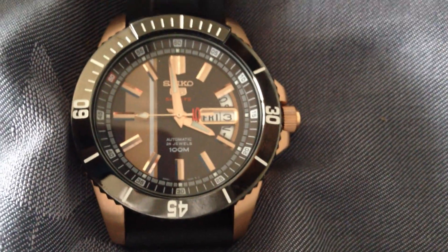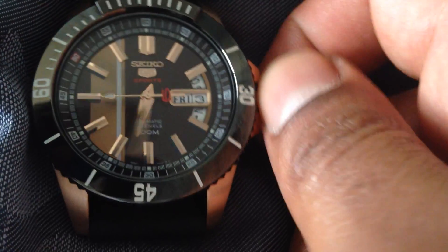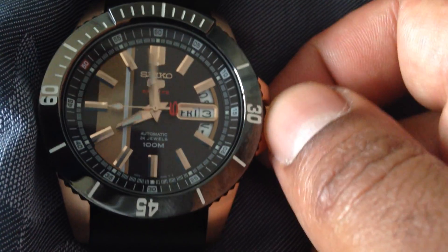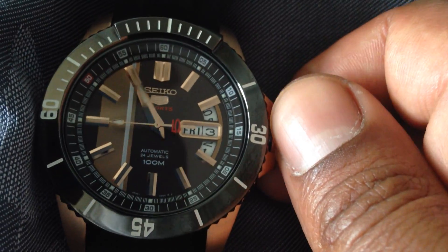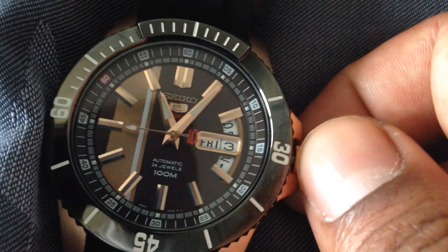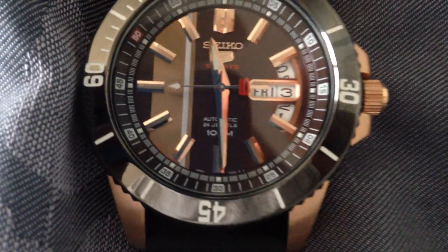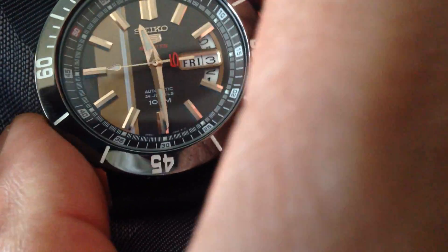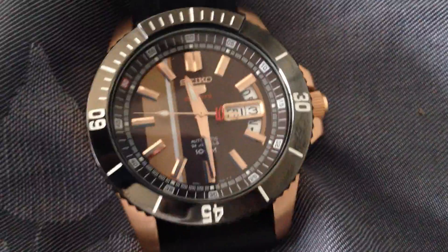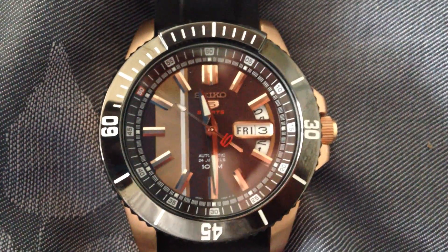Right now it's 11:29 in the a.m. So just passing midnight, we went through 8 a.m., 9 a.m., 10 a.m., and now 11, about to be 11:29. We're about to be 11:30. So I'll put it right there — I'm wearing another watch so I can actually check this. Then you push the crown back in, and as you can see, the second hand is sweeping once again. And that's that.